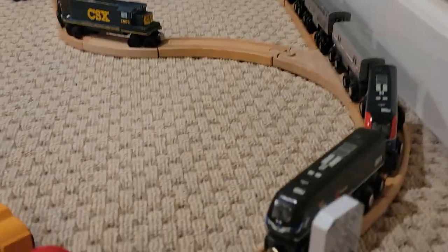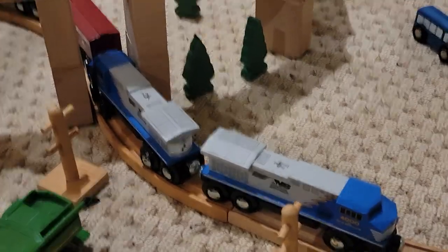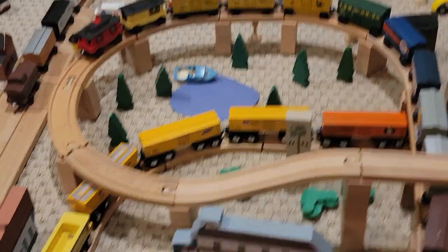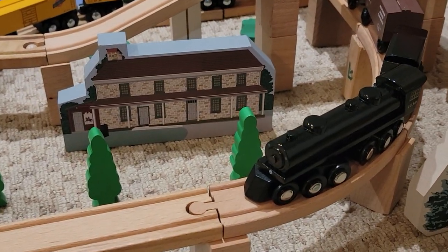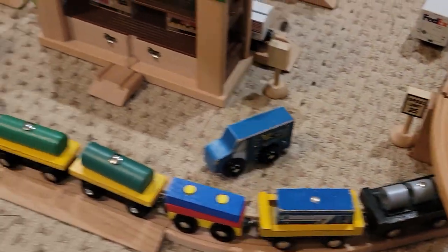It goes over another crossing where I have two crossing signals that are completely different for some reason. Here's a Norfolk Southern freight train which goes underneath the giant spiral here, past the pond, past the King of Prussia building. There's NW 1218 again — it continues along the line to the back area of the harbor area we were at earlier.